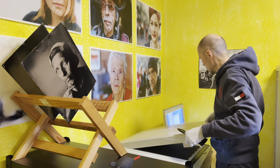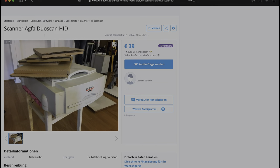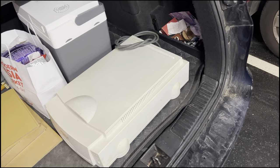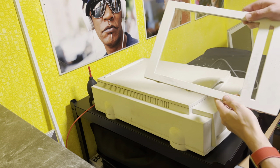This scanner is much smaller and can scan film directly without any glass. As you can see, you can get it very cheap. I picked the scanner up, put it in my car, and at home I found a space for it. It was pretty dirty.